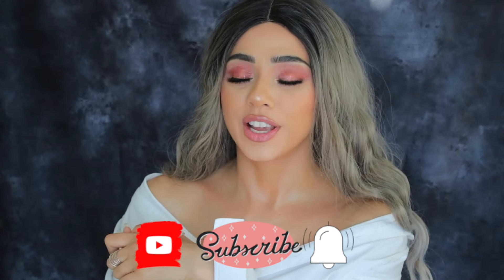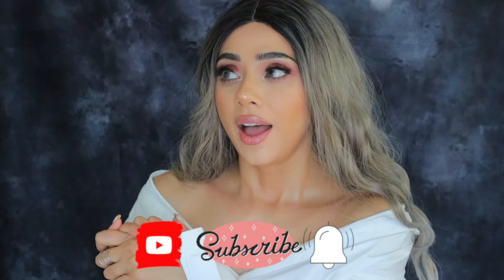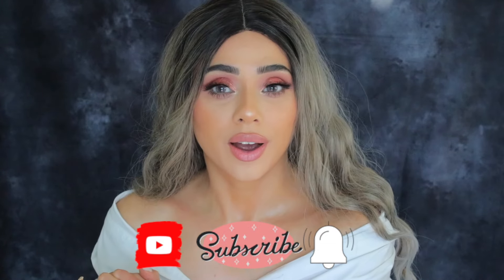I'm doing a whole face using Sheglam, so if you want to see how I created this beautiful Valentine's Day kind of sample glam, just carry on watching. But before you leave, don't forget to hit that subscribe button and the notification bell so every time I post a video you get a notification. Let's not waste any more time and get into this video so I can show you how to glam yourself with this look!